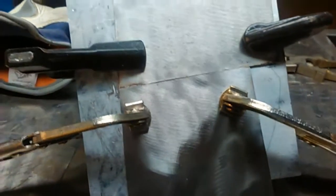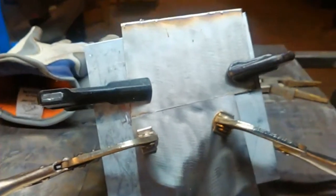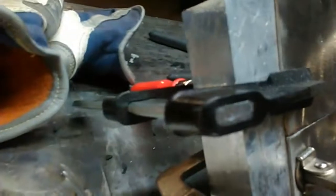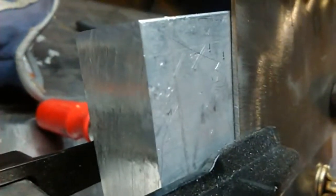Alright guys, we are going to weld up some 304 stainless steel. It is 60 thousandths thick, and since I don't have a purge box, we're going to do it without a purge — but we're not going to get any sugaring on the backside because what I've got here is an inch-thick chunk of aluminum we're going to use as a backing strip.